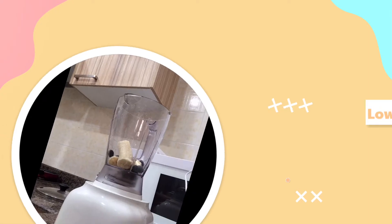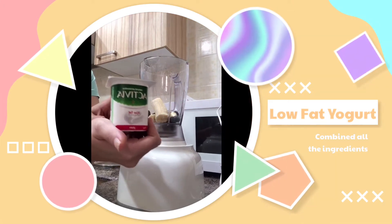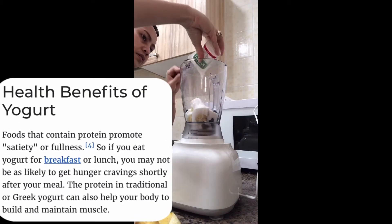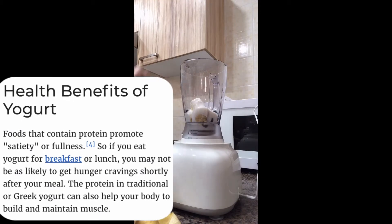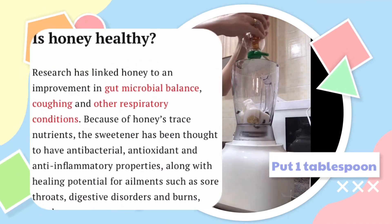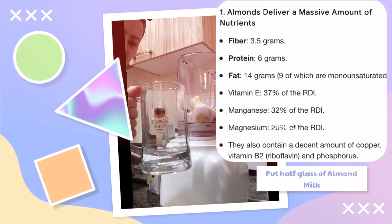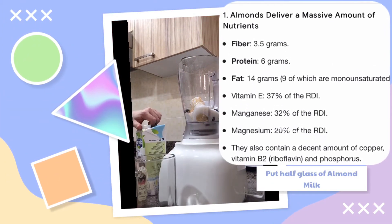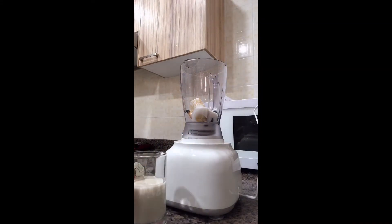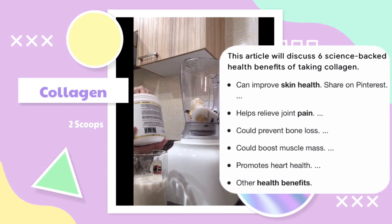Then I will put yogurt — it's also good for your stomach, which is good bacteria. Then honey, like one tablespoon. Shake it first, then I'll measure it in here, so I put like just half of it. And then I will put two scoops of my powdered collagen.